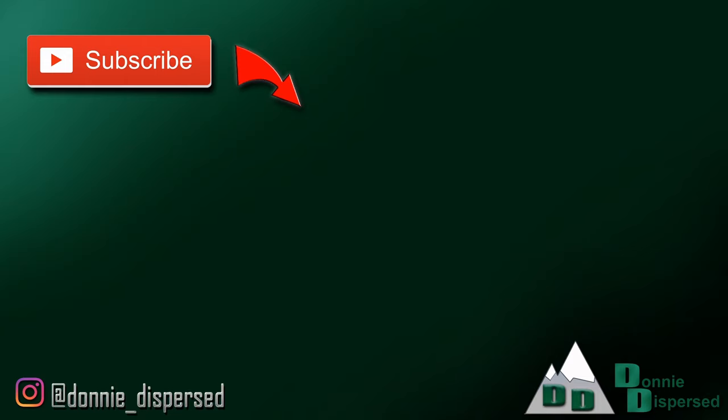That's it for this video. Let me know if you have any questions and put them in the comments down below. If you'd like to follow along with the rest of our adventures, make sure to subscribe, and click the notification bell so you don't miss out on any other videos.